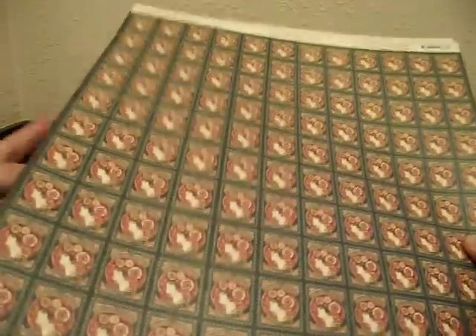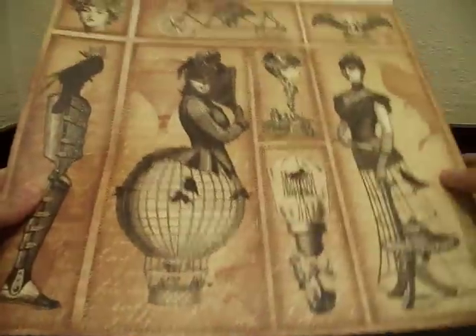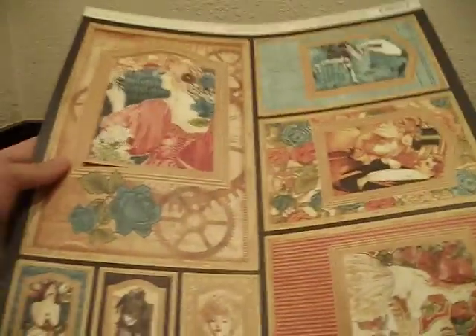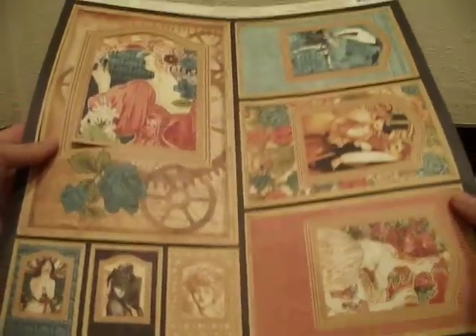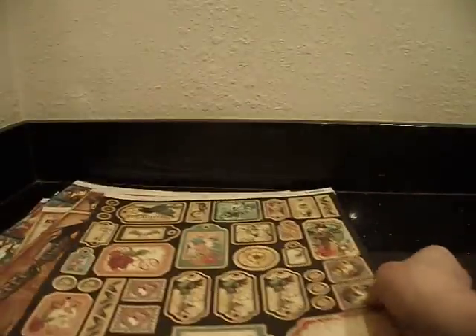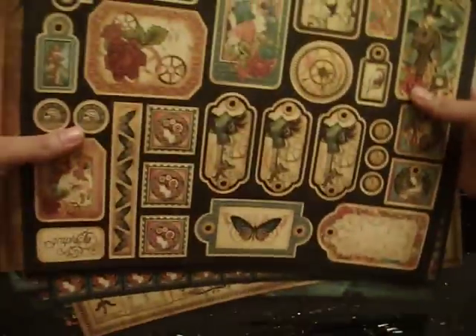For this collection I'm asking for $28 shipped as well, because I do have to buy the padded envelope and it's a lot more paper, so it's going to cost me a little more to ship it. I think that's still a great deal, especially for a collection that's really hard to find. I also have the Steampunk frames — two sheets of those — and two sheets of the tags. Really cool tags. So that's 22 sheets total, and I'm asking $28 shipped on the Steampunk Debutante. I have six sets that I'm willing to part with, so if anyone's interested, just let me know.